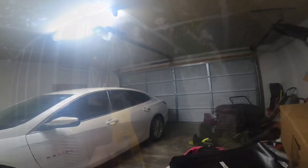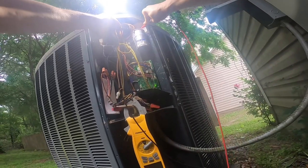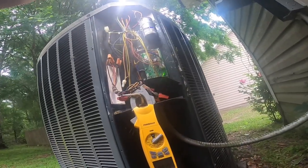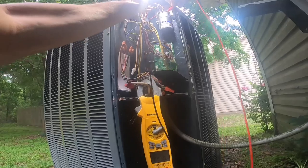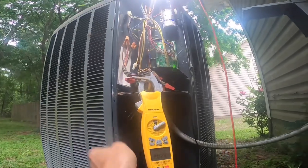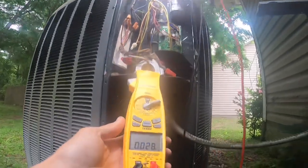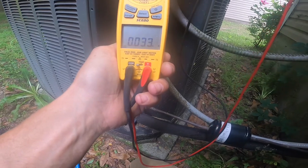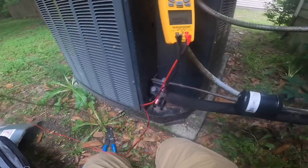Let's see why it's tripping. Check this capacitor real quick. All right, that's supposed to be reading 45. That is 0.032 nanofarads, so that thing's dead. That's why it's tripping a breaker.